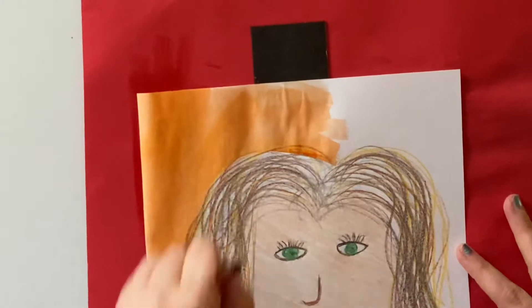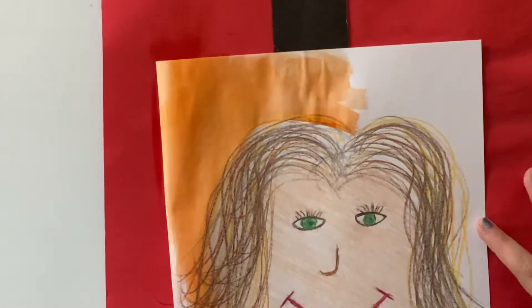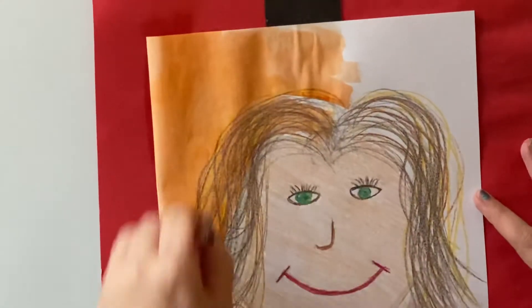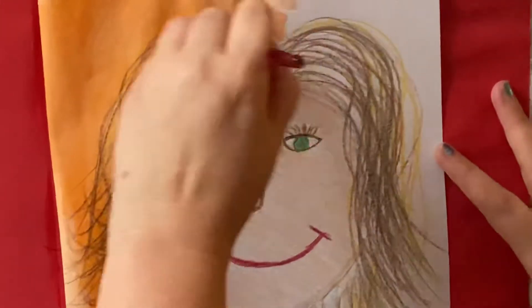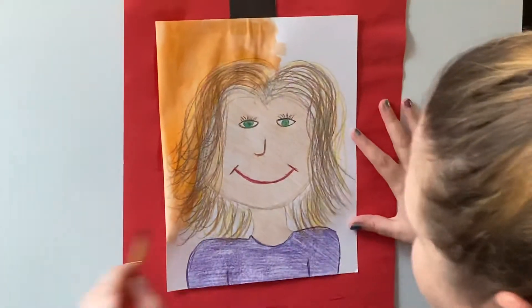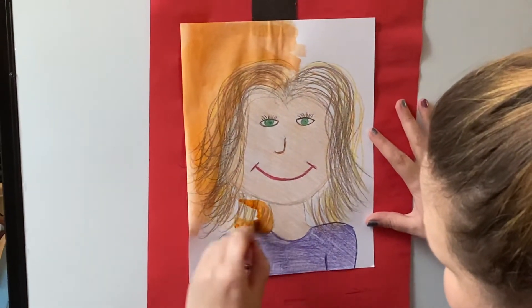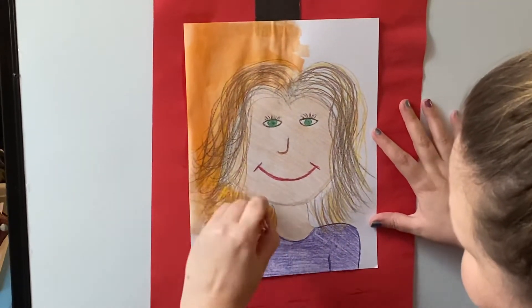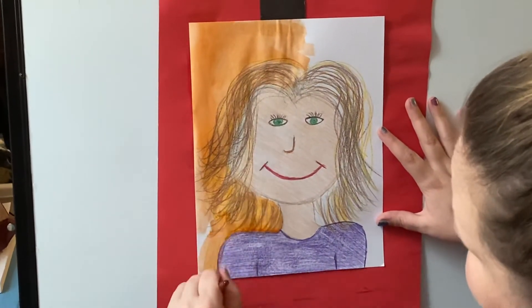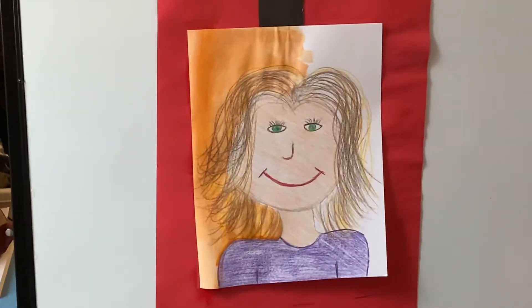You're going to paint all around your photo. If your paintbrush gets dry, you just need to get a little bit more water, and you're going to go around the whole picture. Be careful — we want to go underneath our face and around our body, not through it. You want to try to keep your paint only in the background. See how it's different?